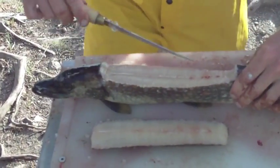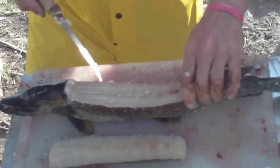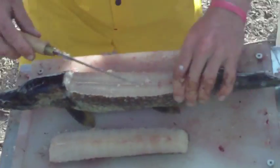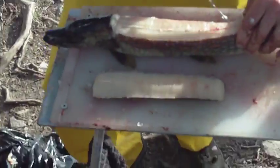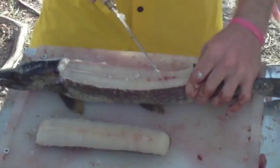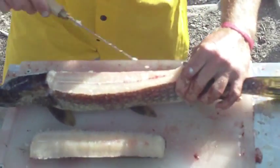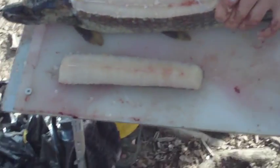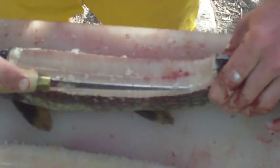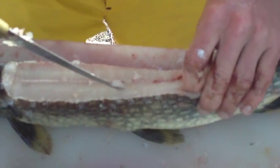Step two, you cut a slip down the outer side of the fish. There's bones there — and Bill ate them.